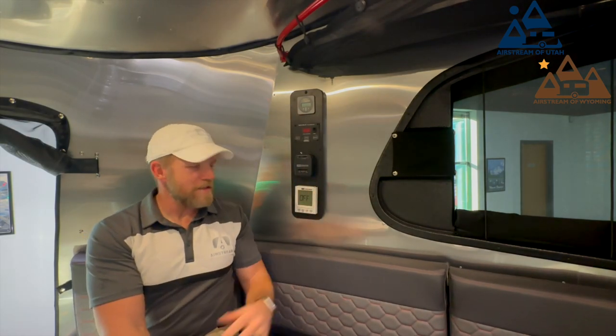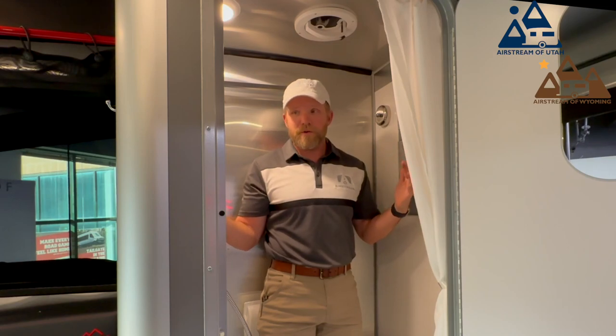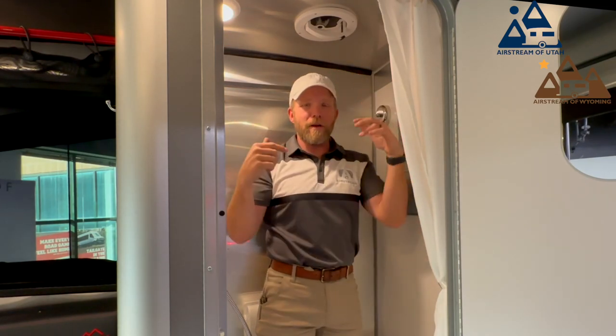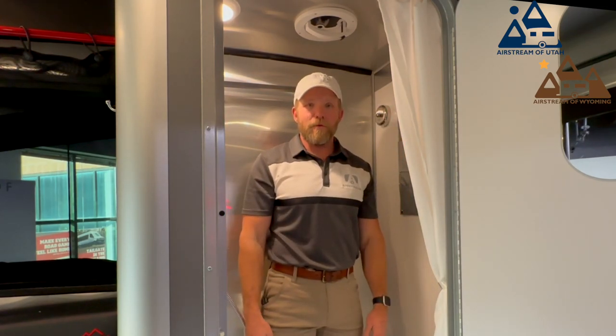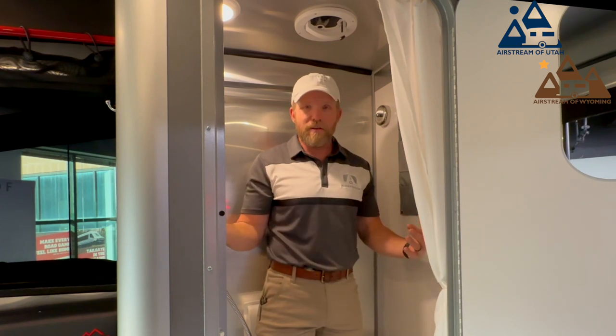While it's a small trailer, I still have plenty of room in this wet bath shower. Closing the door, I can put my arms up here and spin all the way around and barely touch any wall. Plenty of space in here for showering — it's not uncomfortable whatsoever.